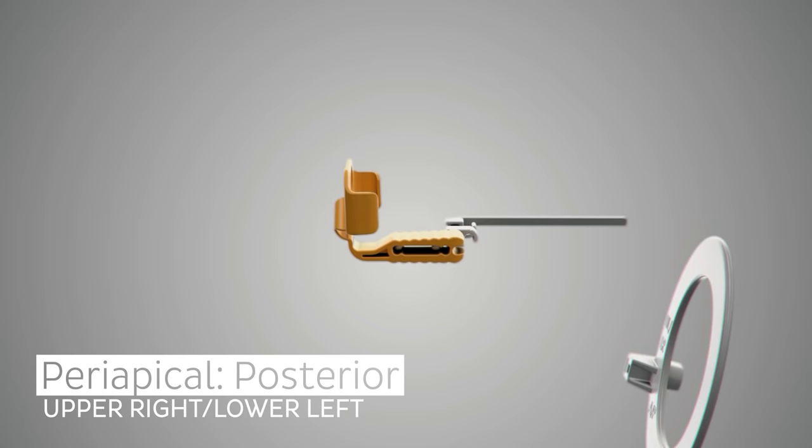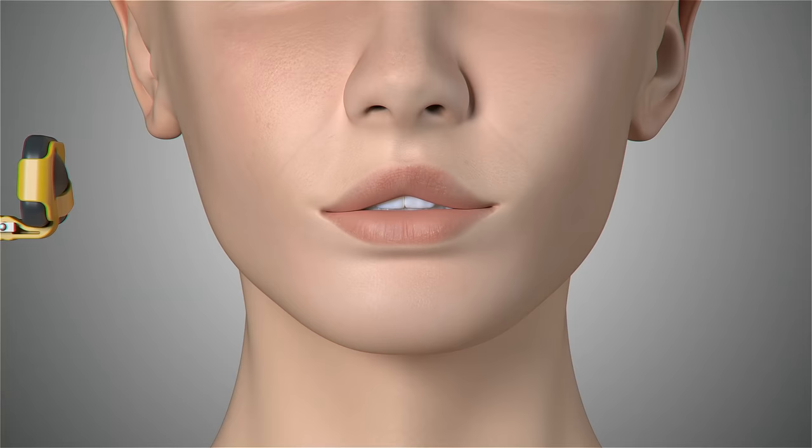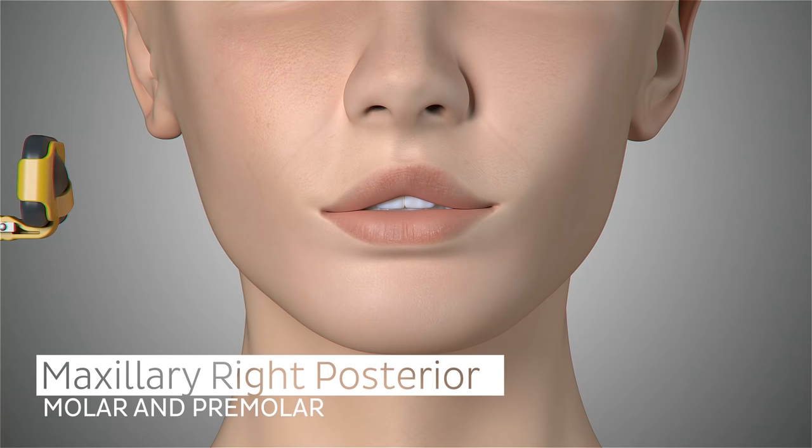The holder setup for this position will include the universal aiming ring, the universal aiming bar, and the yellow posterior horizontal bite block.